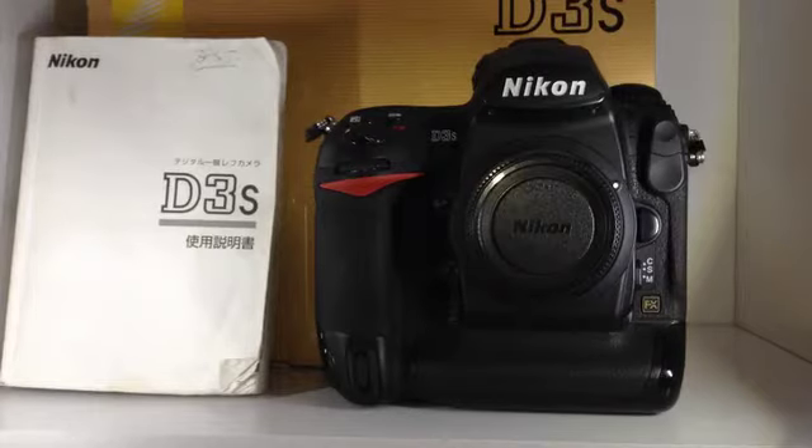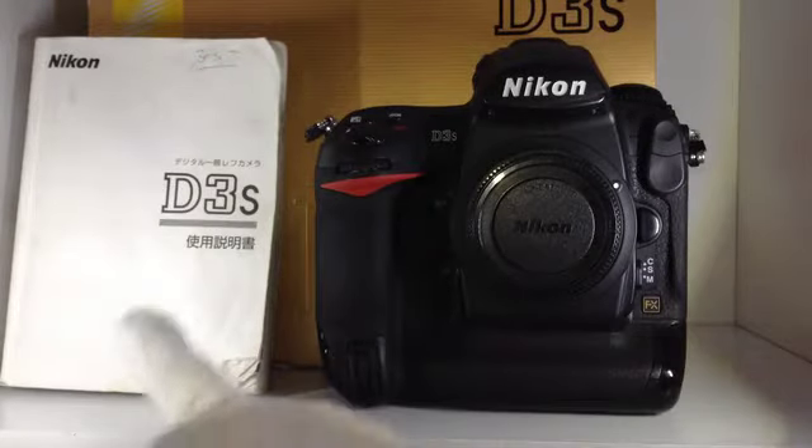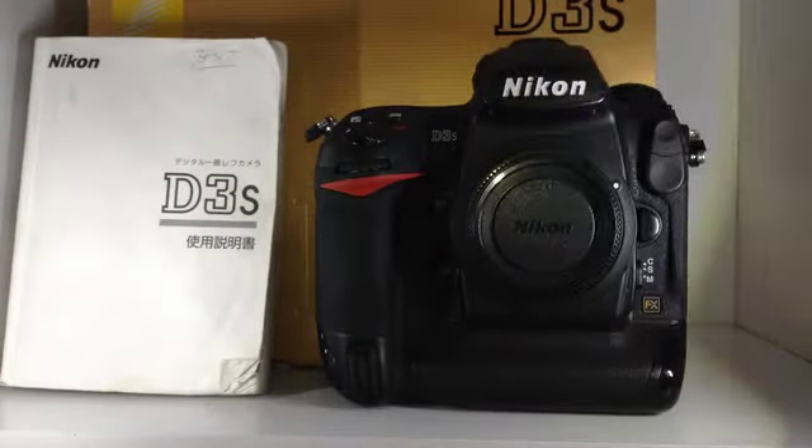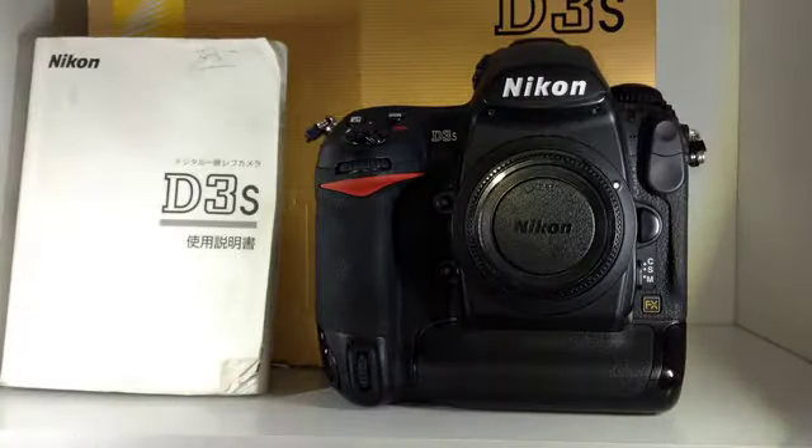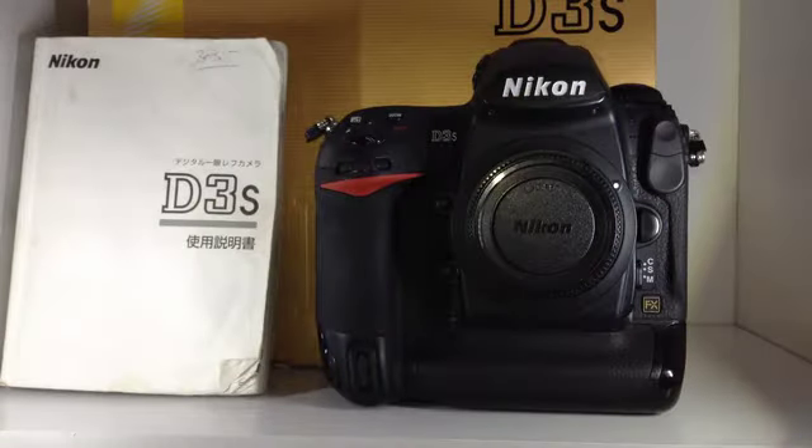Hi, thank you for watching this movie. This is a Nikon D3S. It has a body and manual and box, and all other items are included.